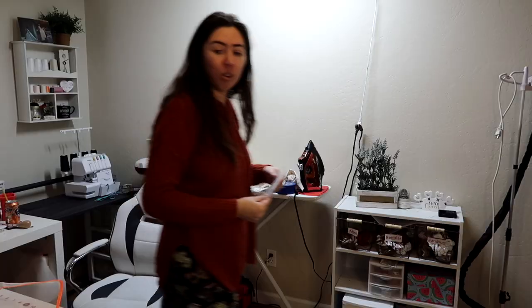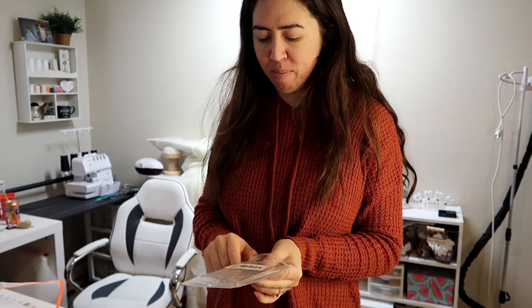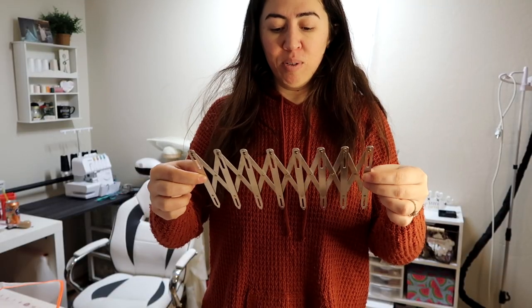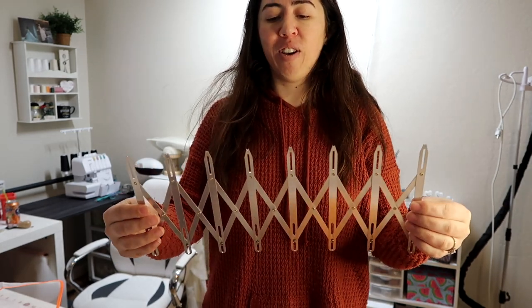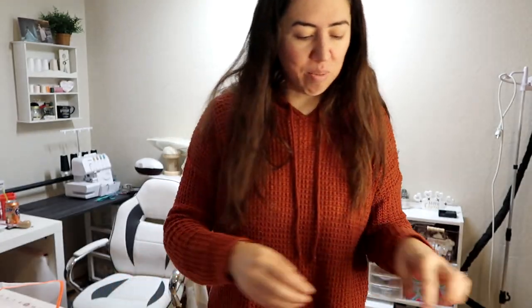I saw something pass by the window — I thought my husband randomly came home. This is great for creating buttonholes that are equally apart. I've been wanting one of these for a very long time but for some reason just never bought it. I figured I'd try it — it was only like five bucks. Seems to be what I needed; if it's not the best I can find another one online.